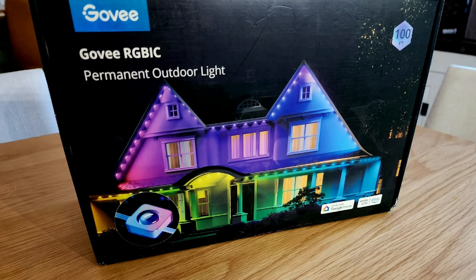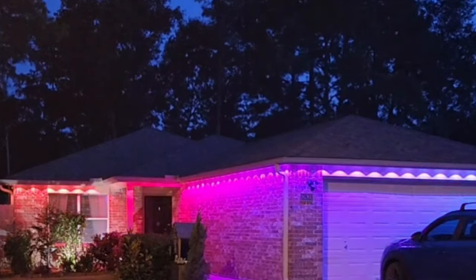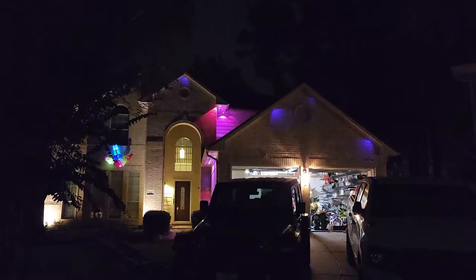Hello everybody. It is the season for magical festive lightings and no one does this better in the smart home industry than Govee. Today I want to look at one of their most popular products this season, their outdoor lighting. Not only have I installed this on my own home but I've also had to install these on several other clients.